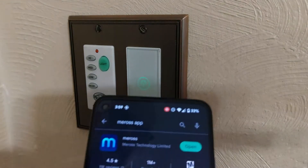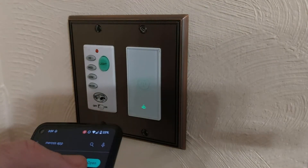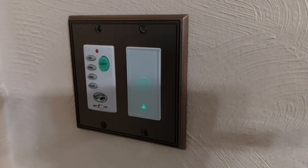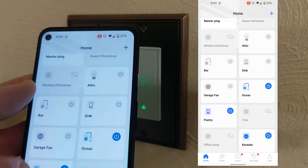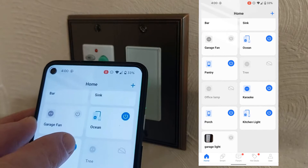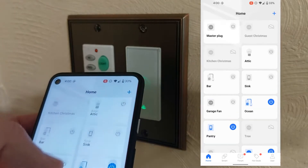What you have to do is make sure you download the Meross app from your Android Play Store or your Apple iOS Store. Open the app — the problem is I cannot find that switch on the list of switches or smart home devices from Meross. It's like it disappeared.